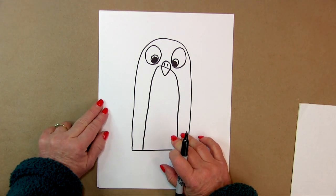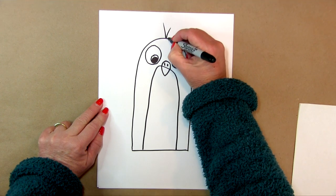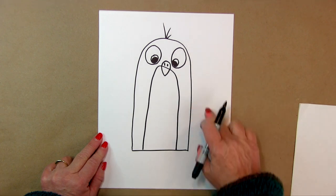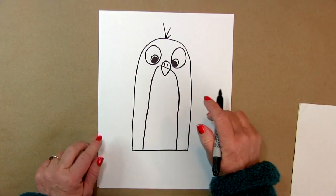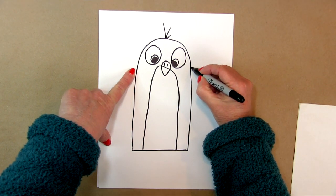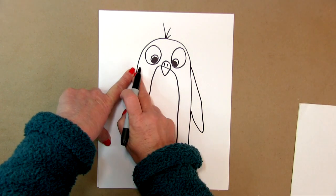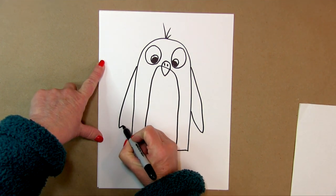He has a little bit of hair or fur right off the top there. Then we're going to put in his wings. We've got to figure out about where his wing starts — maybe about right here. So we're going to pull a wing down and back up, and we're doing the same thing on this side — down and back up.